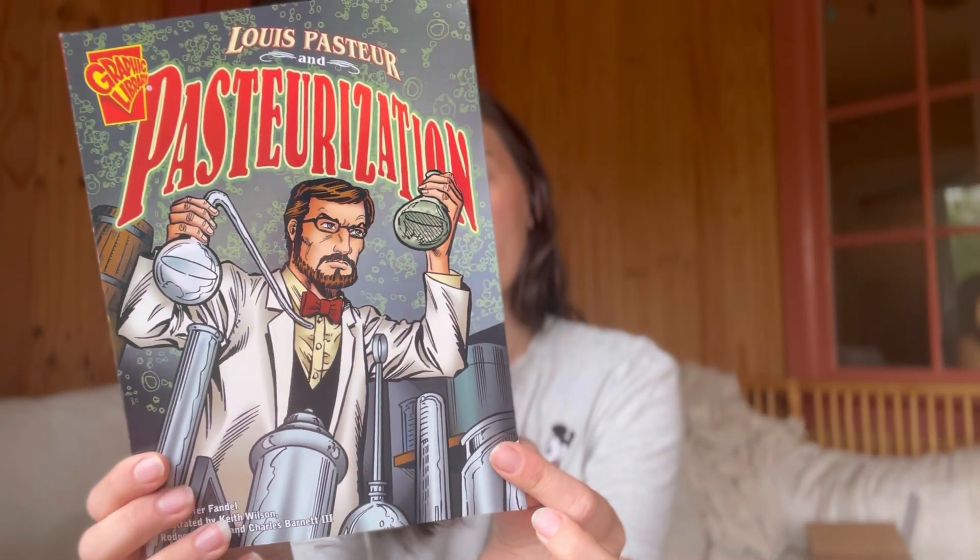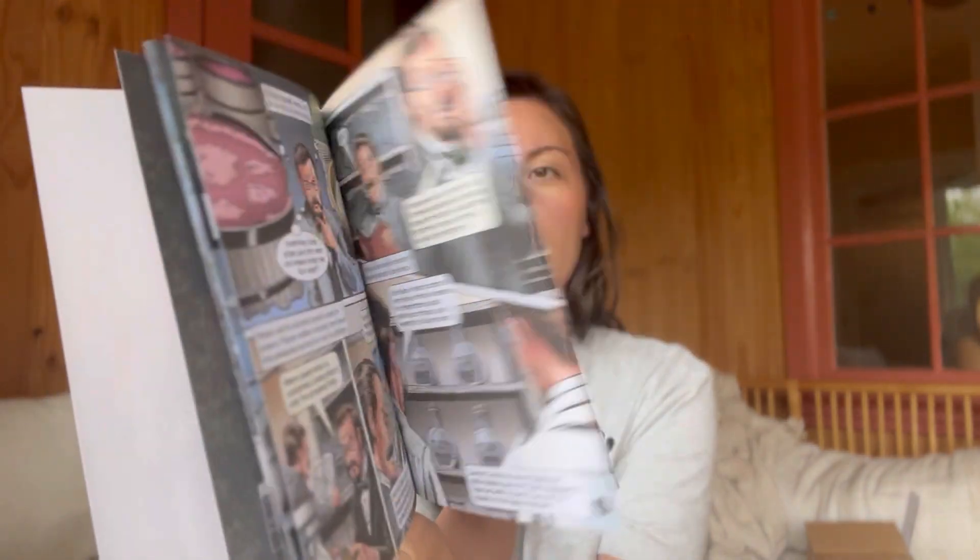Louis Pasteur and Pasteurization - we have not read about him before. Last year with physics, a lot of the people we read about we had already covered through language arts or other things. This one is supposed to be similar to Max Axiom. In physics there were like four Max Axiom graphic novel comics, but there's just this one here - that was kind of their favorite part, so that's a bit of a bummer.